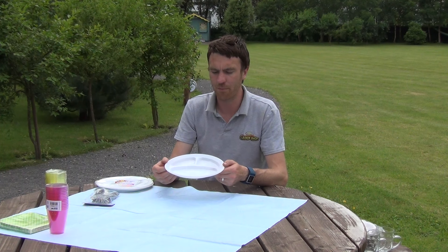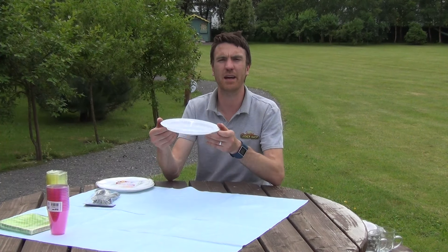So that's the product anyway. It's our plastic plates and they're available on thegardenshop.ie.